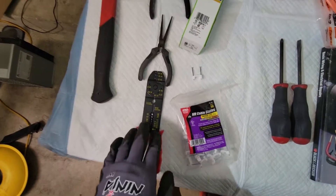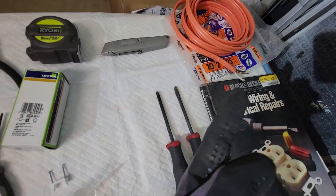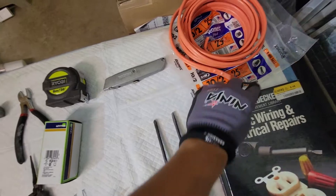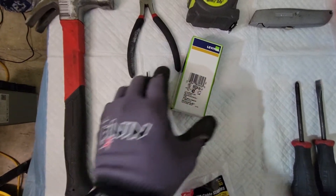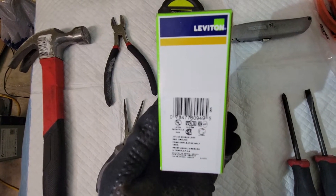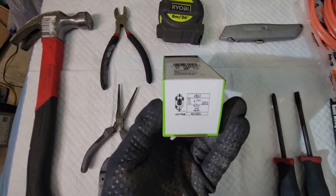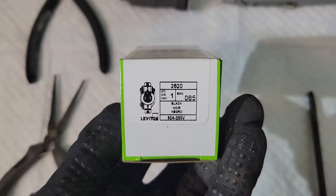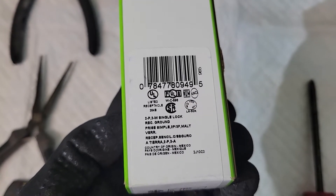Some wire strippers — it doesn't have to be this one, get whatever you want — but make sure it handles at least 10 gauge because that's what you're going to be cutting. Some needle nose pliers to bend the wiring, because this is really tough — believe it or not, you're going to have a hard time. Just make your life easier by getting some. Of course you're going to get the specific outlet — I got this on Amazon. This is going to be the cheapest and best for your mining. It's a Leviton 2620.